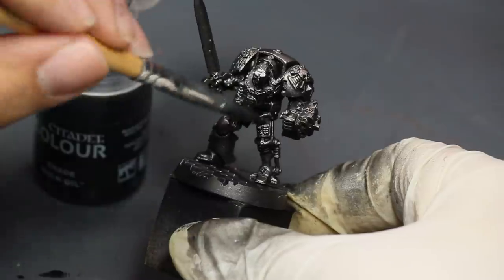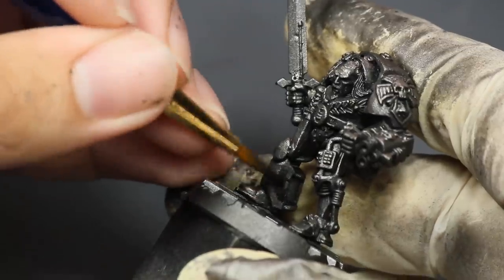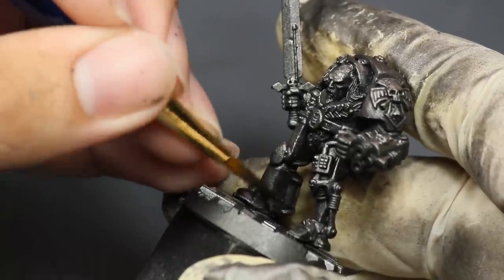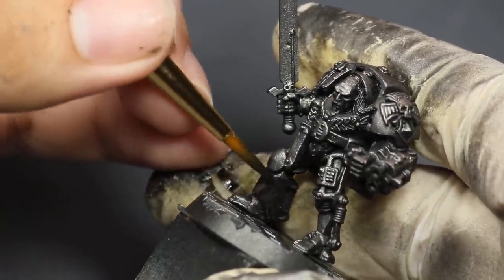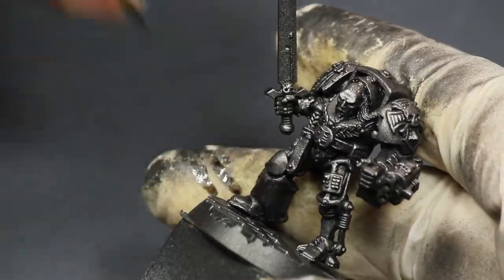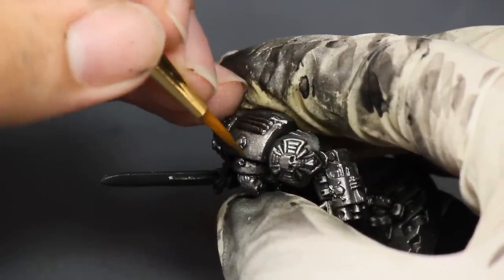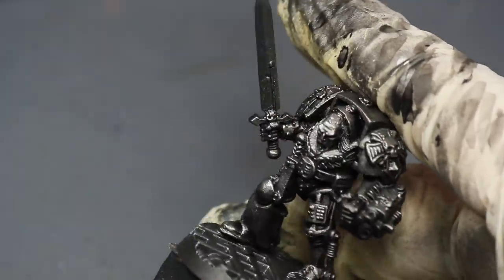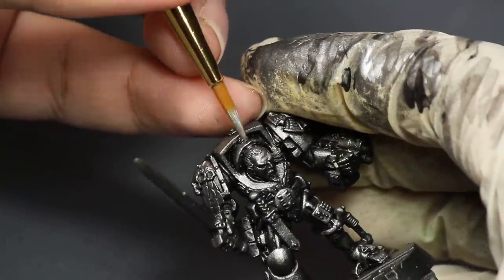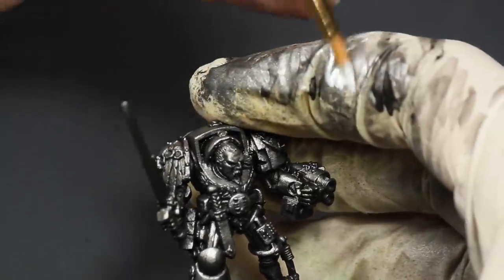I gave him a bath of Nuln Oil to make the recesses nice and dark — a good step one. Then I moved on and took some watery black paint and began forcing on some shadows, completely removing anything that can shine from the bottoms and recesses of his armor. Then I began stippling Lead Belcher back on to make the raised areas brighter, then a 50-50 mixture of Lead Belcher and silver to push contrast further, finishing with a selective application of pure silver.